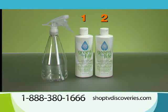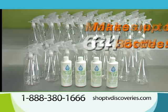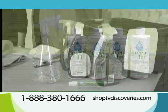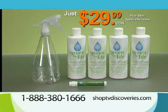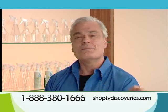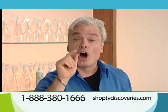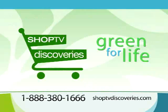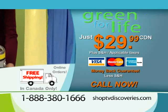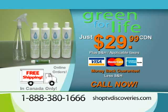Let's recap: four bottles of Green for Life concentrate, plus the special dilution bottle so you can make 64 bottles of cleaner, plus the Green for Life stain remover pen — a total value of over $300 when compared to store-bought alternatives, all for just $29.99. Don't like paying shipping and handling? Forget about it. Go to the computer and order online right now and we'll pay for all your shipping and handling. That's free shipping and handling for all Green for Life orders online. Now that's a total value of $300 for only $29.99. Don't wait any longer — order now.